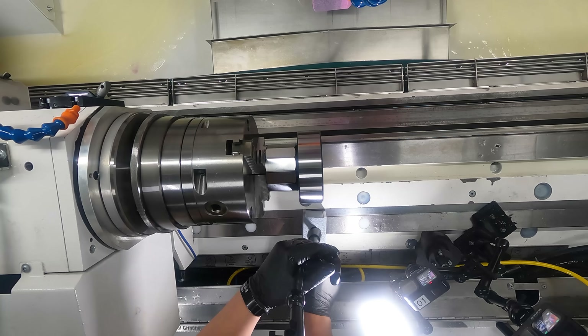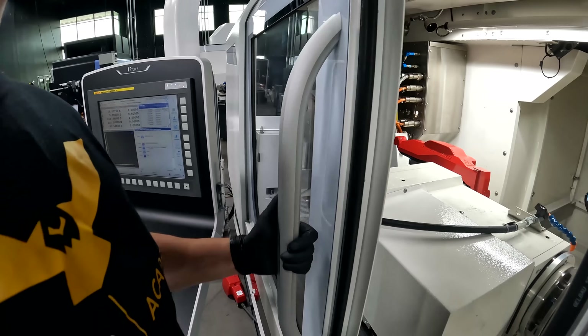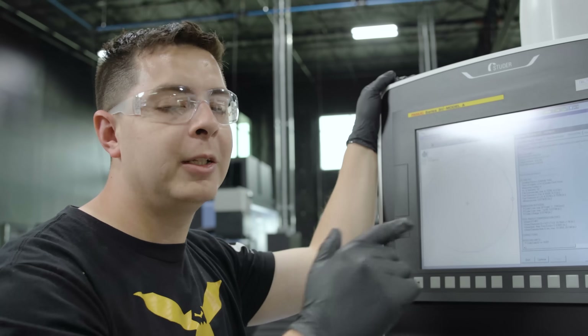We just finished our dodecagon and just programmed our hexadecagon. We got our macro downloaded, we got our part zero, we've already dead-wheeled our program. Let's go grind this.